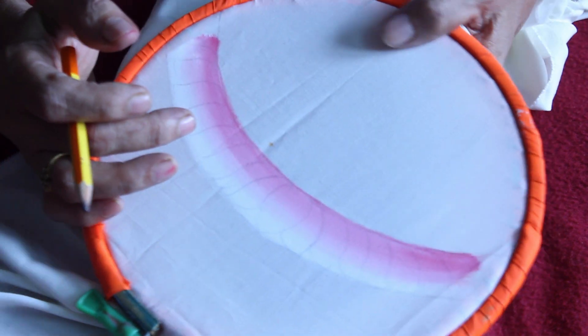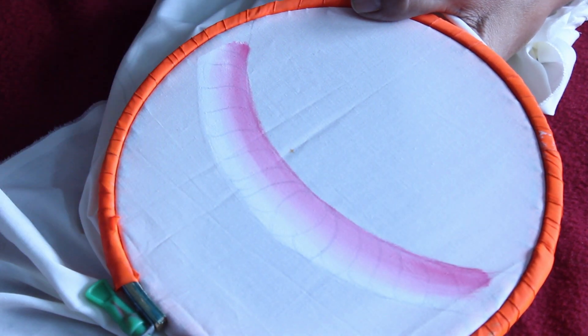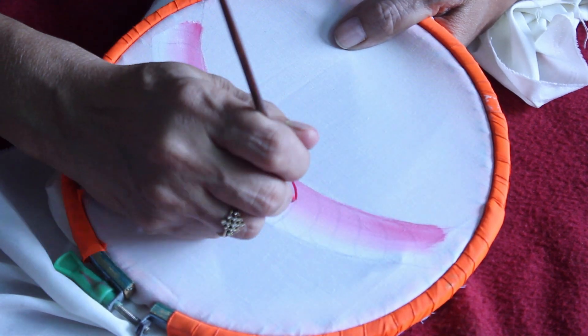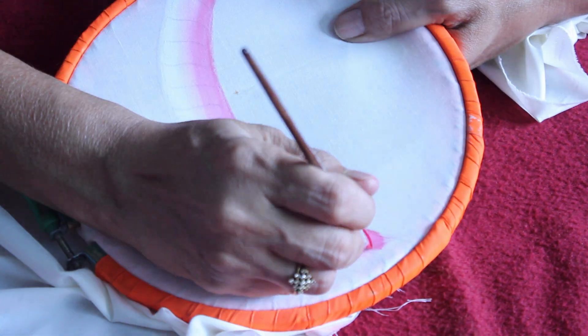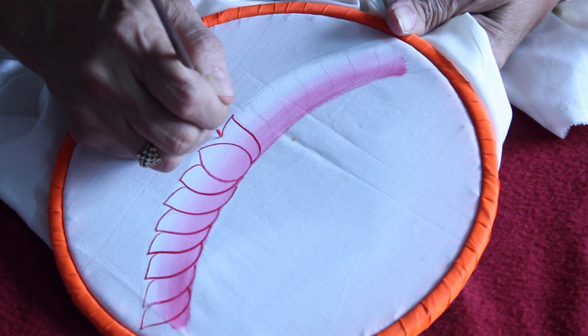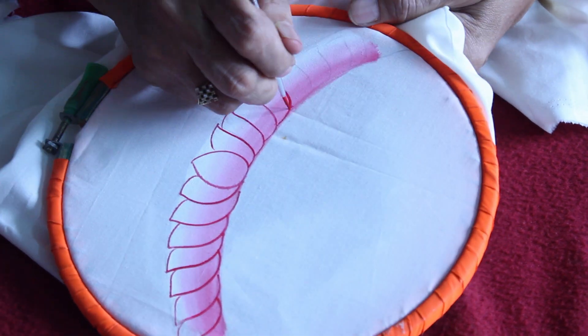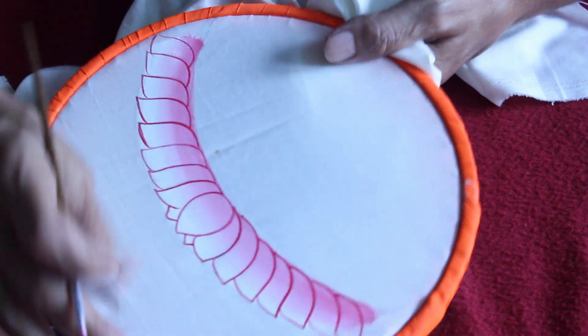Now the pencil sketching is over. Let us paint it with crimson red, starting from the center petal. Now for the inner details.